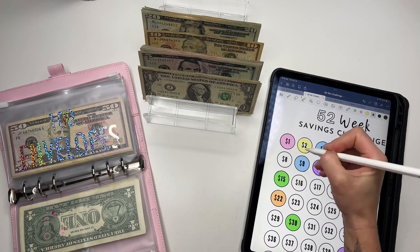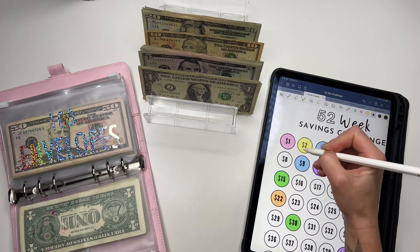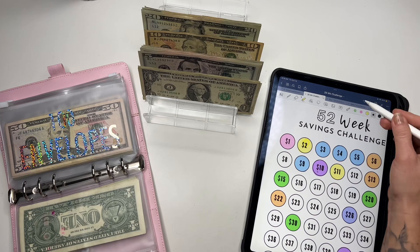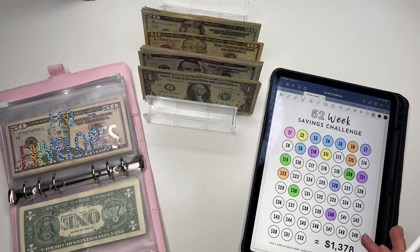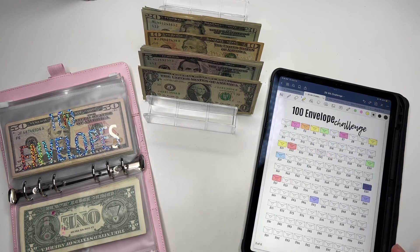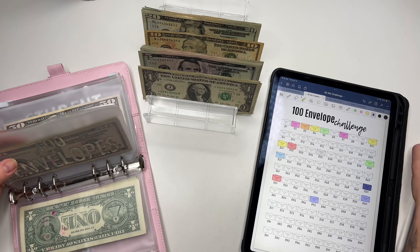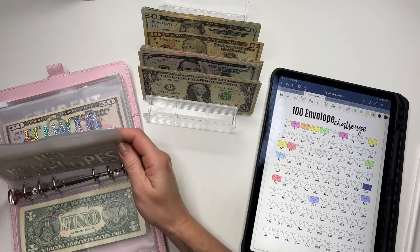I created this challenge. All these trackers that you see, I created them. I actually created an Etsy shop to put these on there — I'll leave my link down below. I am going to be creating more. I've got like four or five other challenges I need to list, and then I'm going to do a whole video to walk you guys through the challenges, but that'll be in a future video.